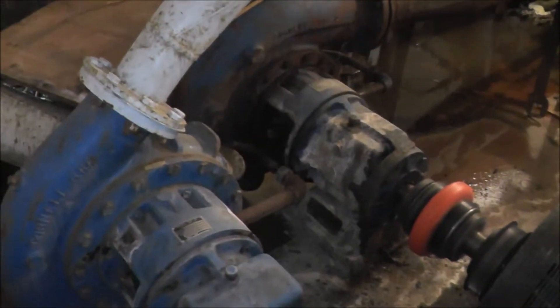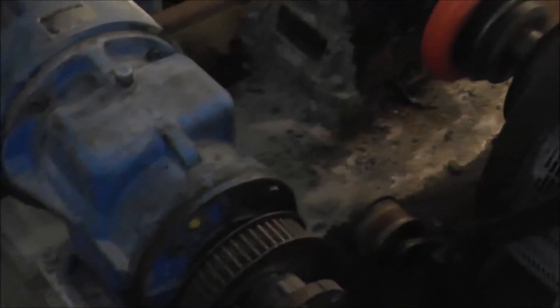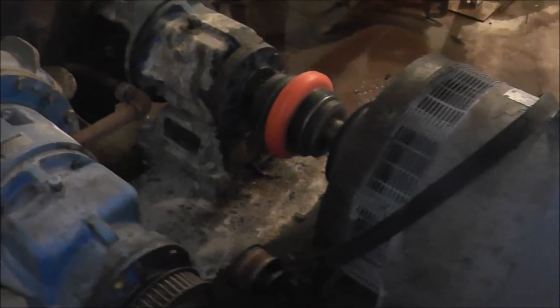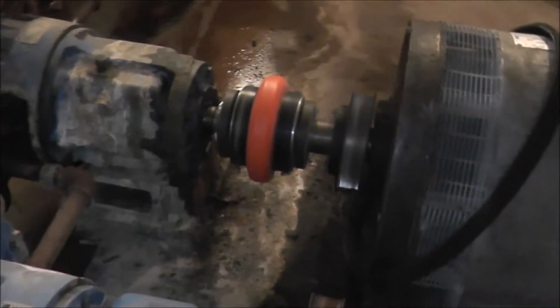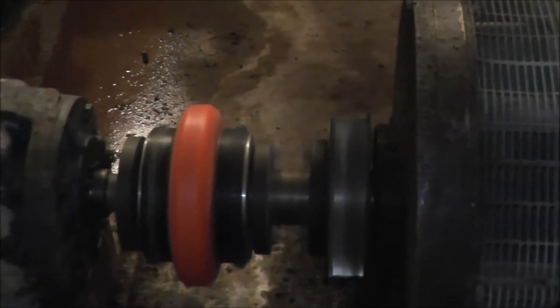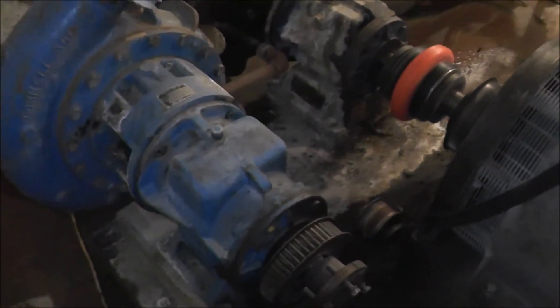Now, how do these water wheels work together? You'll notice a cog belt and a cog pulley there. When they're joined together, you can see the belt right there on top of the generator. The generator has another cog belt on there. You cog one belt and both together, and you get much more power output.